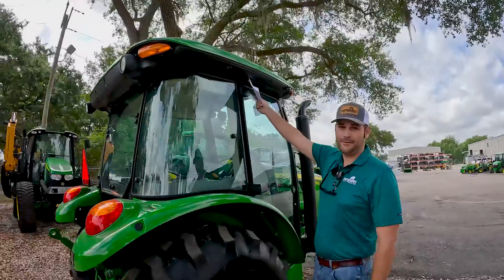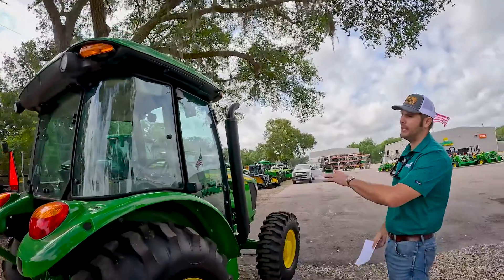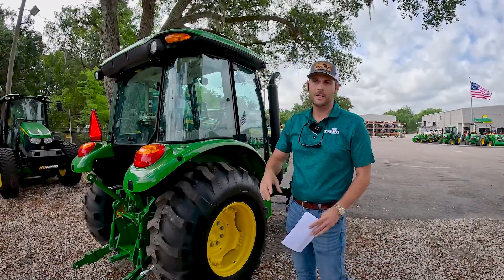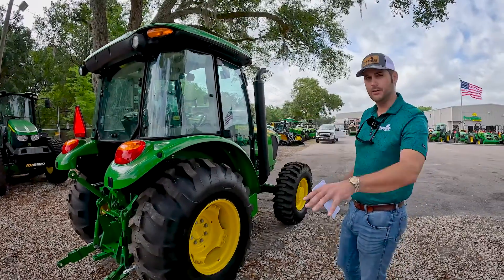Here's the other AC filter up here on this side of the cab. Also keep in mind as we go around the tractor, make sure that all of our lights are operational. You can go in the cab, set your hazard lights, then walk around and make sure they're all functioning.